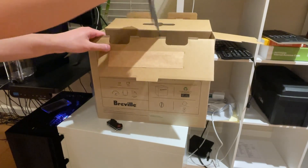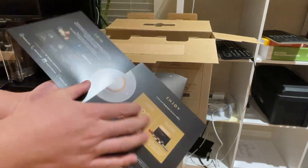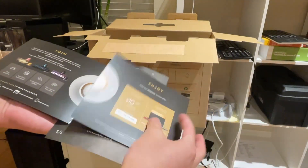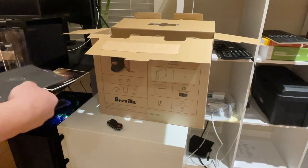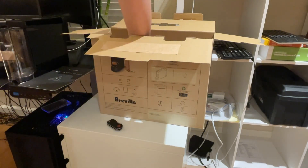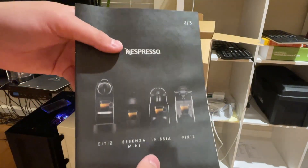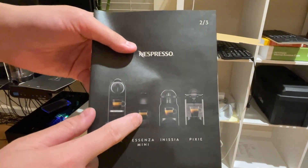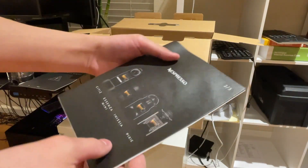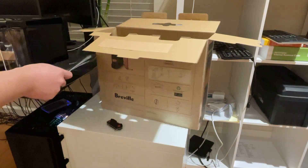What else would we get in the box? A manual. It tells you about different types of coffee, safety information, and the different machines they make. So I got their smallest one, at least the smallest one that Breville makes.